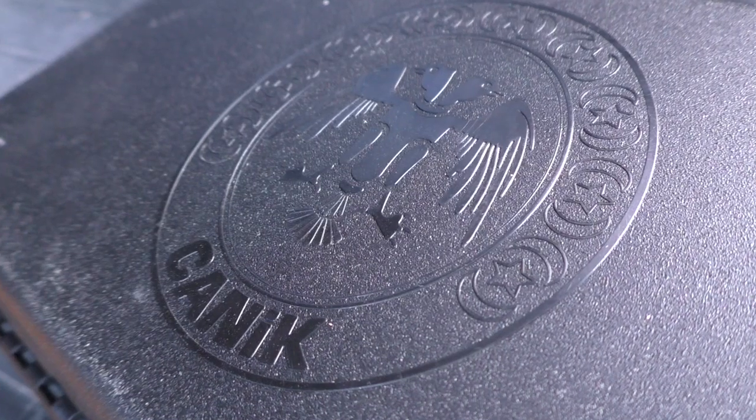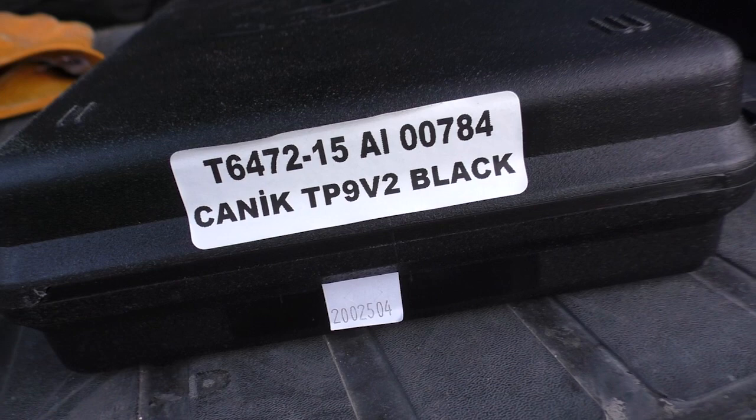Hey guys, what's up? Welcome back to another V-Log Thursday shooting edition. Shooting a Canik today — the Canik TP9 V2. I actually got this gun from jngsales.com and wanted to bring it out for a first shots video.